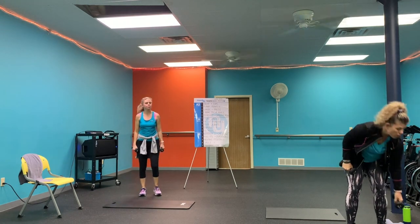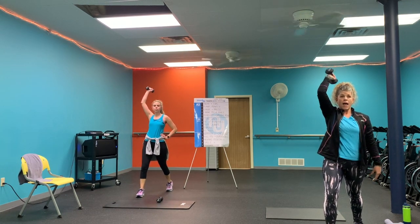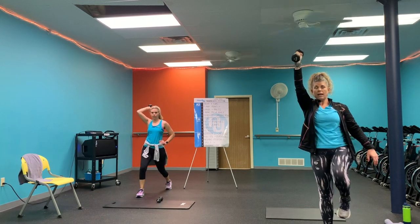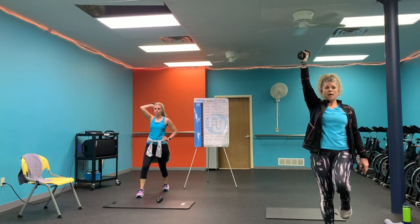Next we're going to take it to the tricep. Level one: take that back leg back, right leg forward, and go back with the heel off the ground. Level two: step it forward, pressing that heel. Level three: drive that knee in — knee and arm come up together. So if you're level two, you're just stepping in and stepping back, dropping that arm, then step forward. Just got one more strength exercise, then we're going to go hard for cardio.